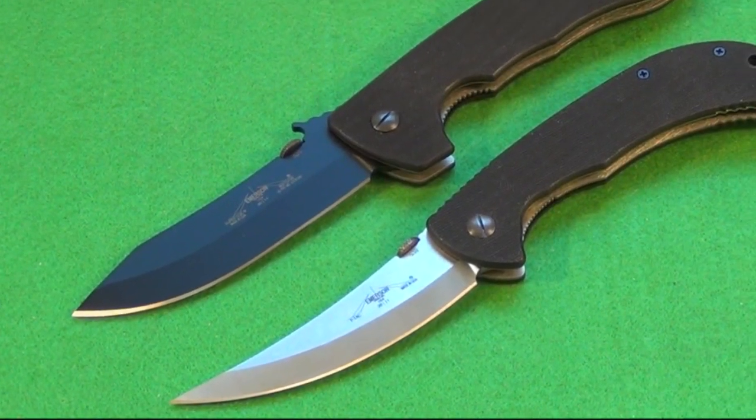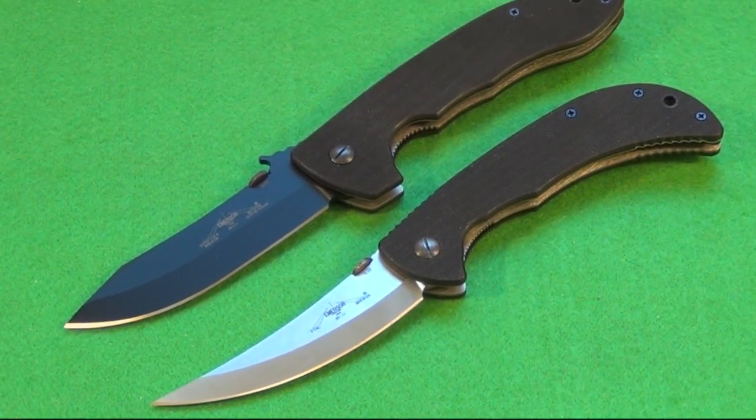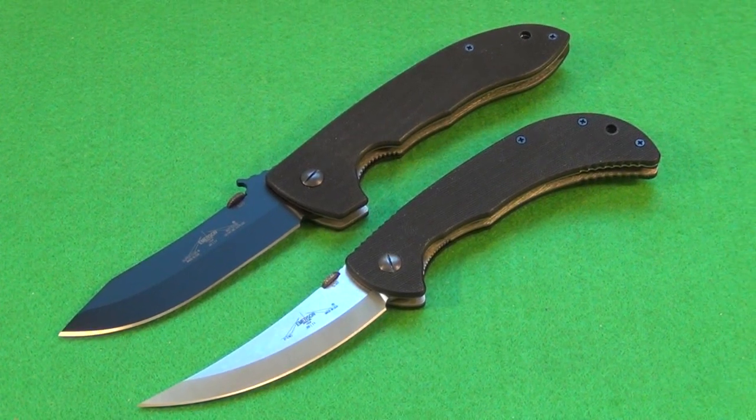Here's a size comparison with another Emerson — the Emerson CQC8 Super. The Persian is a fairly large knife, so what I'm really showing here is how big the Emerson Super-sized series folders are. That CQC8 is a huge knife with a huge handle — for big dudes, big hands, big jobs obviously. That should show you the difference between a regular standard size Emerson and the Super.